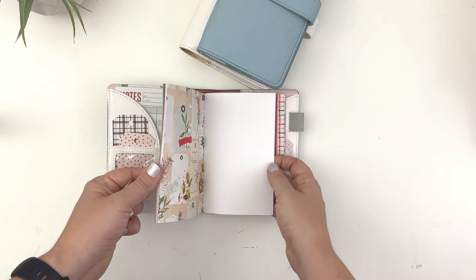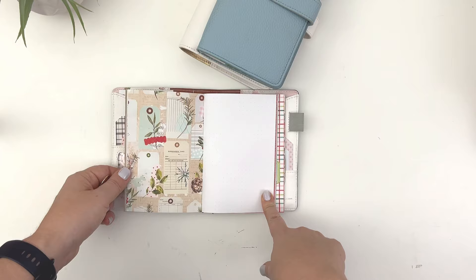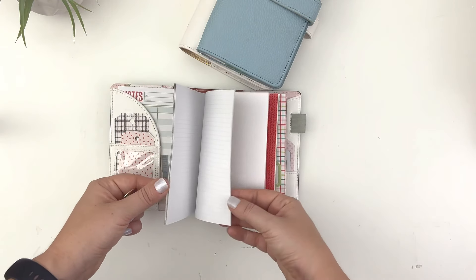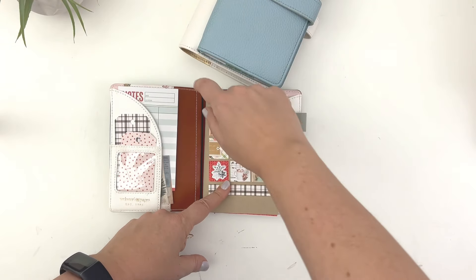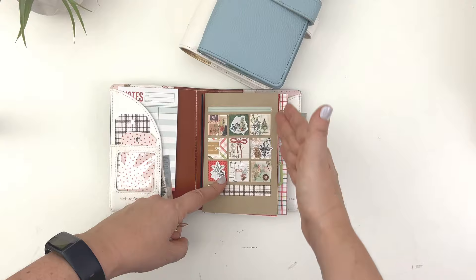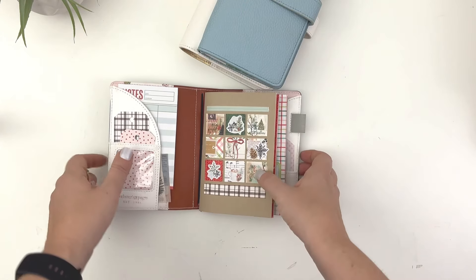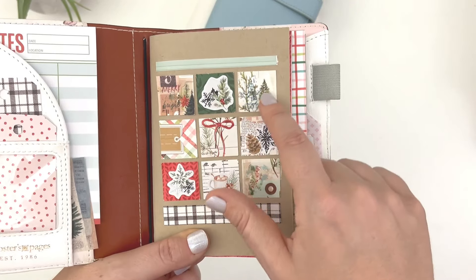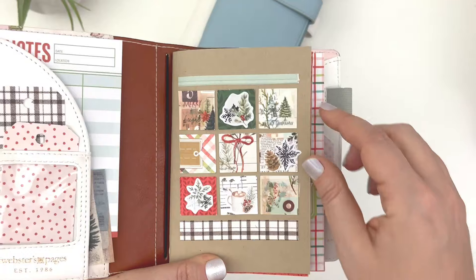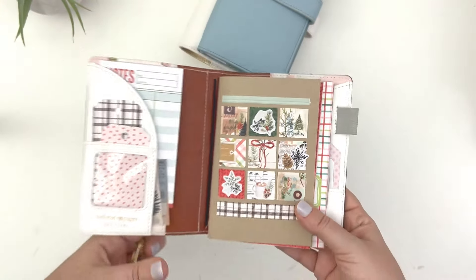This size just works a little bit better for me, partly because I can just put a four by six photo in if I don't have much else to talk about. I trimmed a little bit off the top and a little bit off the side. With the extra scraps I made these little squares as little backgrounds and then used a couple of stickers and some more scraps, and I just think it's so cute.